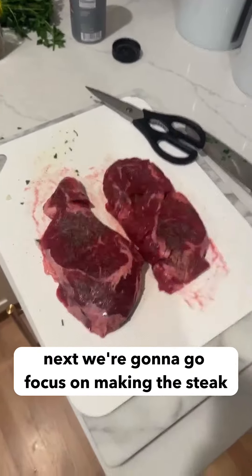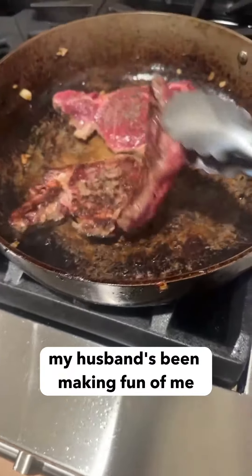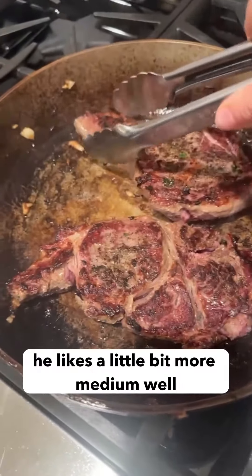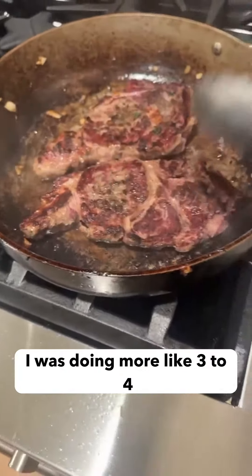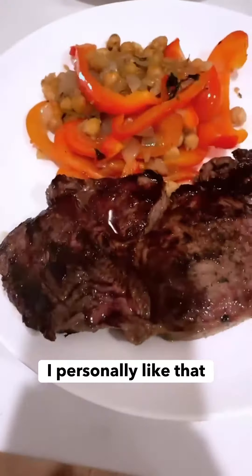Next, we're going to focus on making the steak. I season with some salt and pepper. My husband's been making fun of me because I have not been cooking my steak very well to his liking. He likes a little bit more medium, and I like a little bit more rare. I would say four to five minutes per side — I was doing more like three to four and it was a little too rare. I personally liked that, but that's okay.